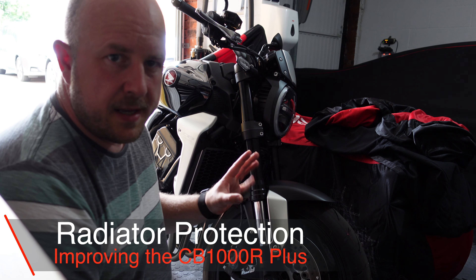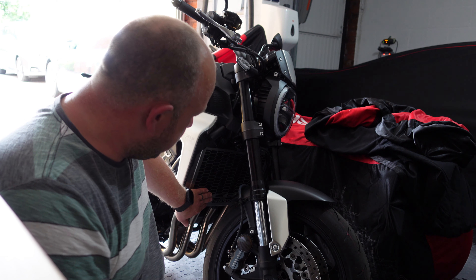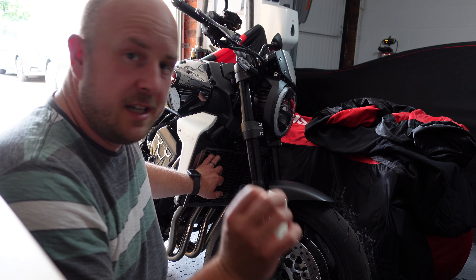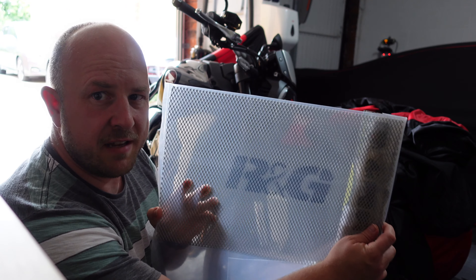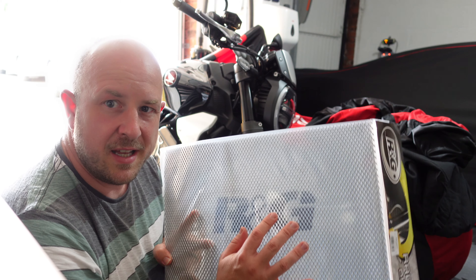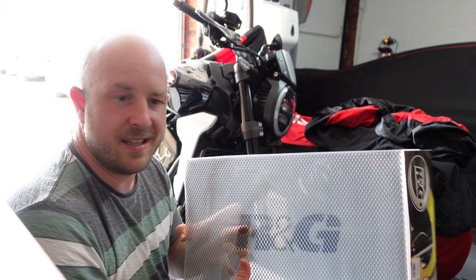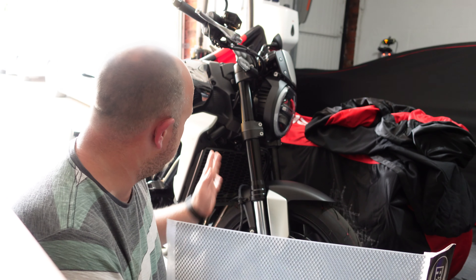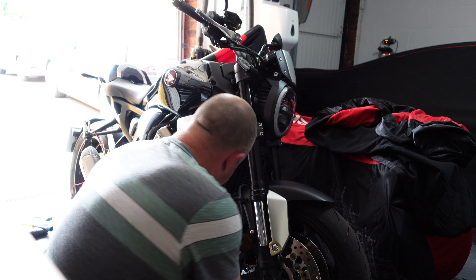On my CB 1000R Plus Edition it has a radiator guard that looks really nice with cutouts that say CB 1000R, however the holes are pretty big and they're not really going to stop any little stones that could damage the radiator. I've picked up one of these RNG radiator guards, which should be roughly the same size. I'm going to cut it to fit, and I'm also going to consider spraying it black because I think it might look better contrasted.